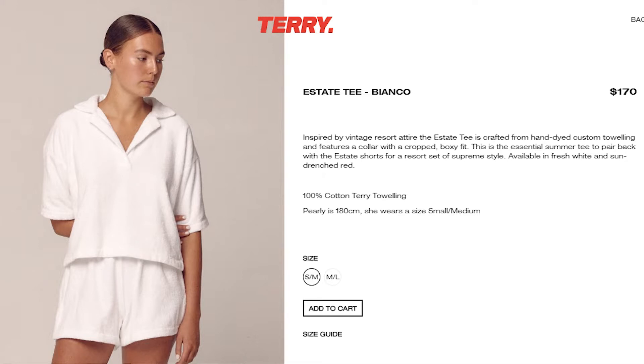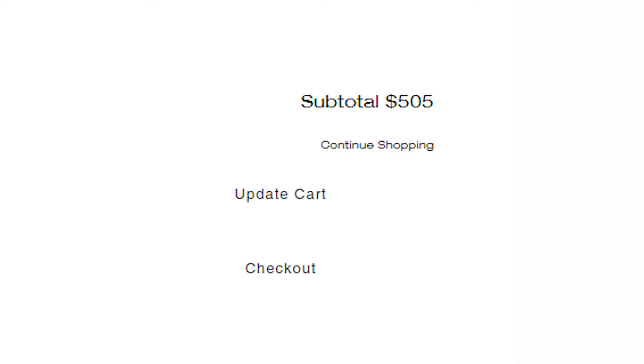Long story short, I have been wanting this terry cloth resort set for the longest time. It is made of terry cloth — basically towel material. It's kind of like something that you would wear getting ready, going to the beach, or as a cover-up at the pool. But it is very, very expensive and I wasn't about to pay over $300 for something I'm gonna wear three months out of the year during the summer.